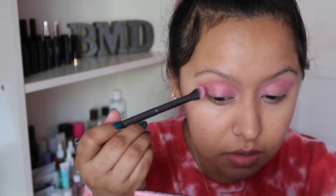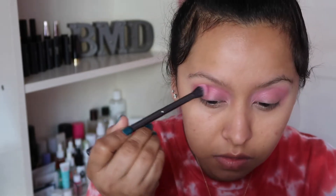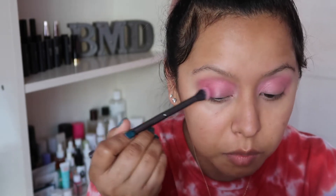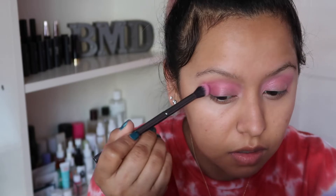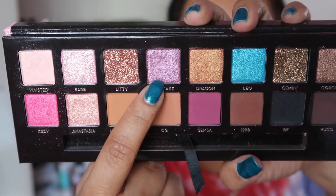I don't want to intensify this too much because we're going to lay down Cupcake on top of my eyes. I feel like I have a good wash of pink now. I'm going to use a shade called Cupcake, which is this beautiful lilac-y purple color, and I'm going to use my ring finger to place that on the inner half of my eyelid.